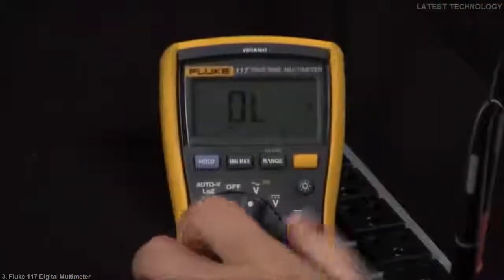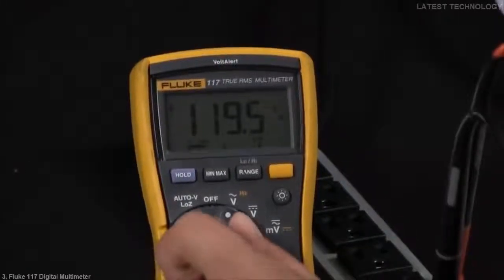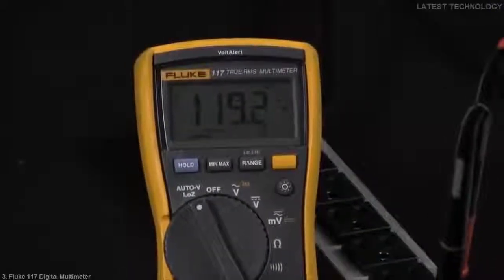We'll go ahead and turn this to voltage. As you can see, we're getting a 120 reading. In our second step, we'll go ahead and turn this to the low impedance setting, and you're still going to have a true voltage reading of 120 volts.